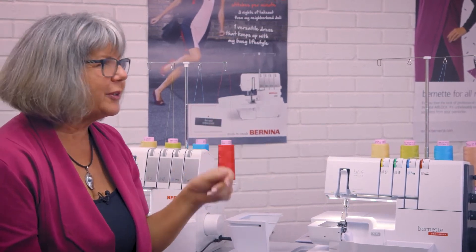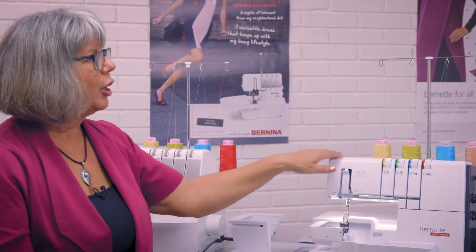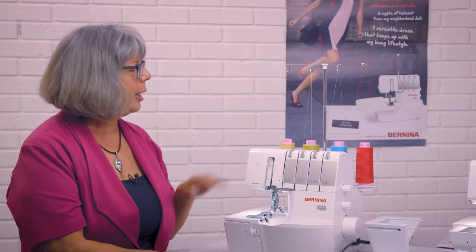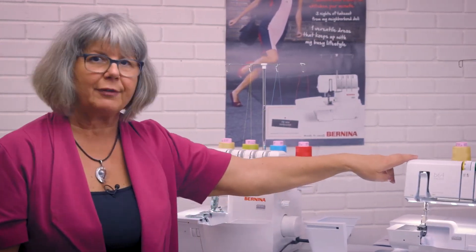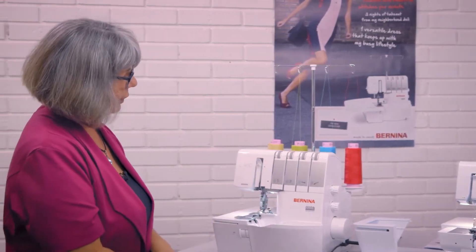Regarding stitch specifications: the L850 and L460 can sew stitches up to 9 mm wide and up to 4 to 4.5 mm in length, while the B64 airlock sews its stitches up to 7 mm wide — so there is a slight difference in maximum stitch width.